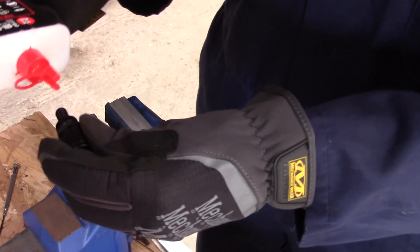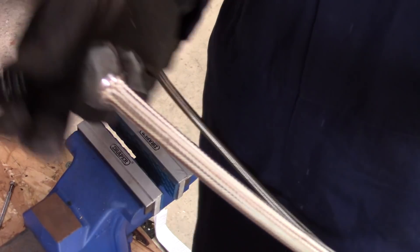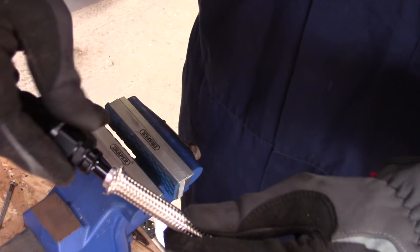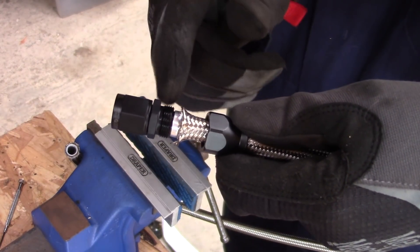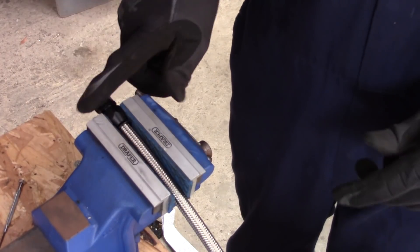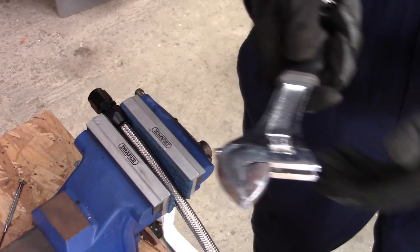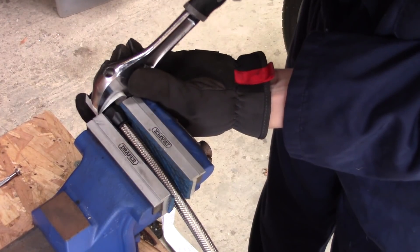Next up, just going to give everything a bit of a lube on the threads and on that end bit. Then I need to push this in. So now I've just got to get that nut to engage with those threads, pulling it all together. Now here comes the tricky bit because I don't have AN spanners and these are imperial. I'm going to break out the thumb-detecting nut fucker. I'm going to tape up inside just so hopefully it won't damage this at all.